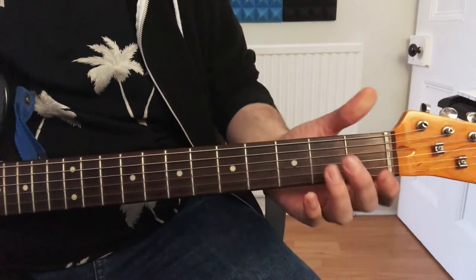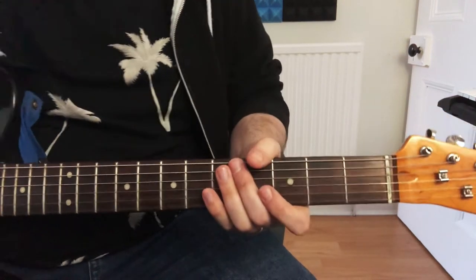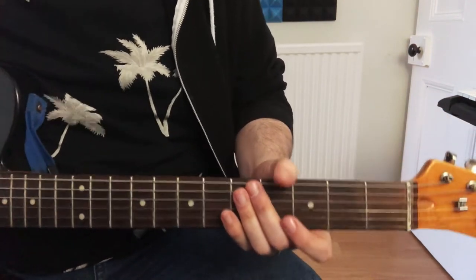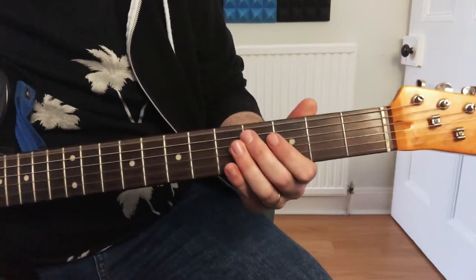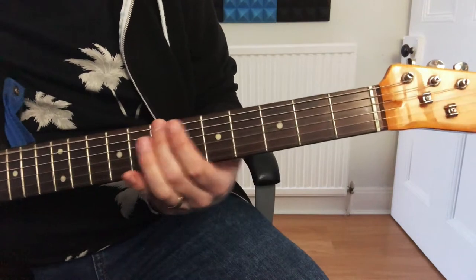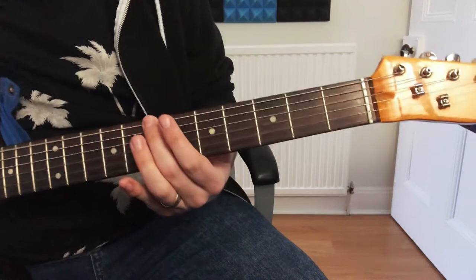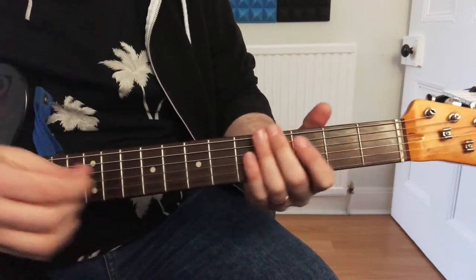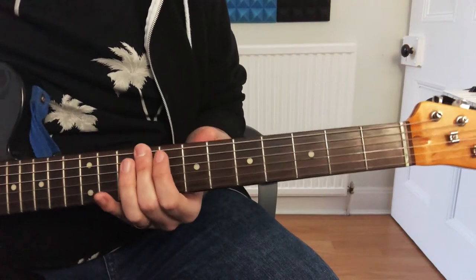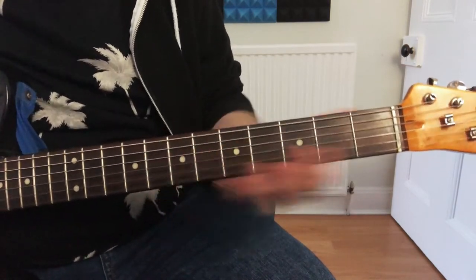That's also what gets played during the verse where she's singing, apart from about a month at a time where it's about to go into the chorus — so it should sound like this. We play the first half of the riff, but then we go to the 9th fret, then down to the 7th fret, and then open E again.